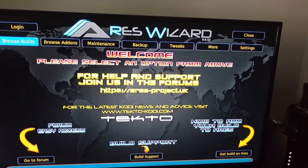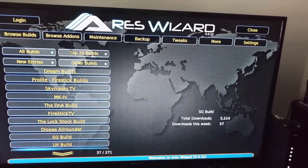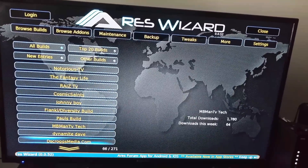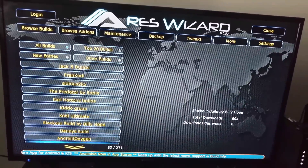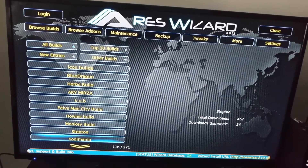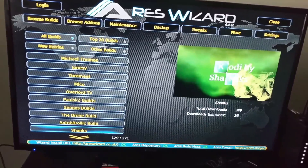Go to Browse Build. Make sure it's set to All Builds. You want to scroll down the list — keep scrolling down, keep scrolling down. She'll be coming up — keep scrolling down. It's about halfway down the list, but there you go — Shank's Build.